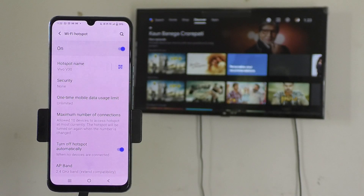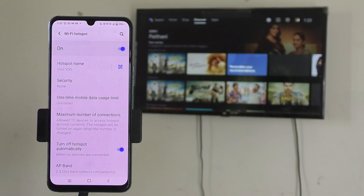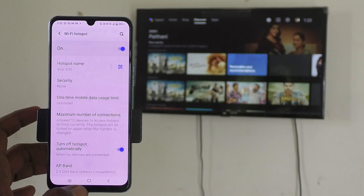If you want to set a password for your hotspot, click on Security and set a password of your choice with a minimum of eight characters. Here I'm not setting any password since I'm only showing a demo, so I keep Security set to None.